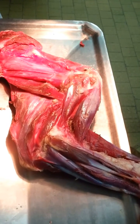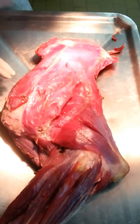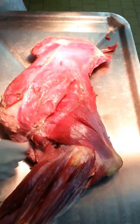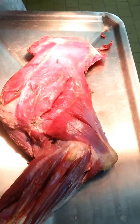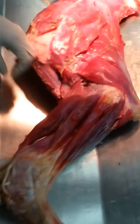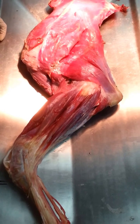The musculus brachialis, which originates on the caudal surface of the columna humeri, and it terminates onto the tuberositas radii and the ulna, but in carnivores it's only the radius. Its function is to flex the elbow joint.